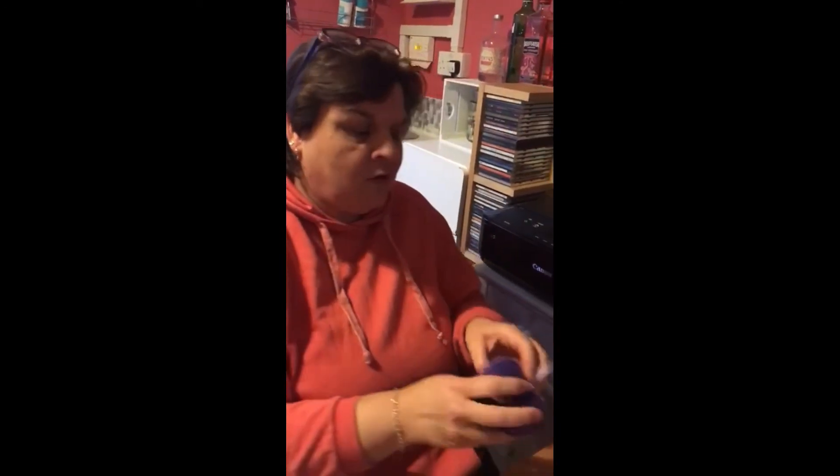Then at the end you'll have a little lavender heart like that, which you can hang in your bedroom to make your bedroom smell nice.